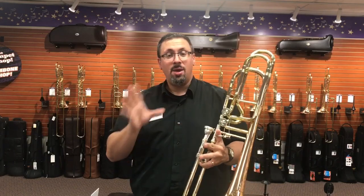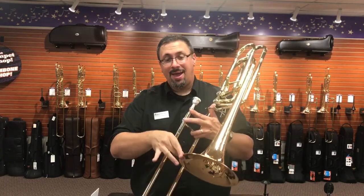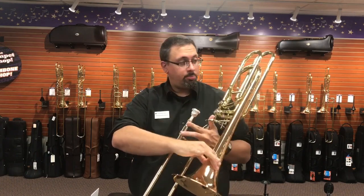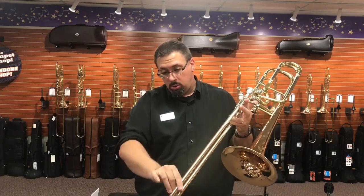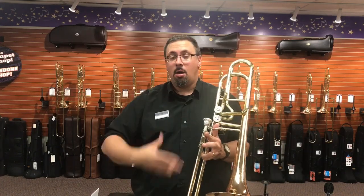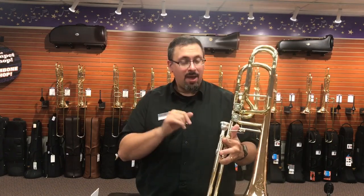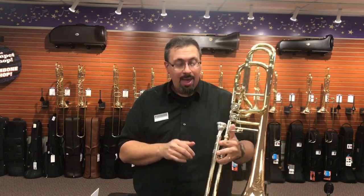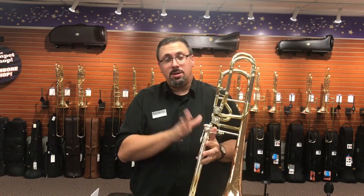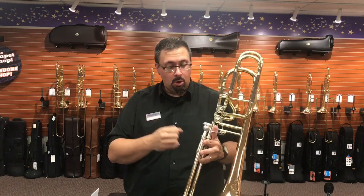The 62HI has a .562 bore, nine-and-a-half inch rose brass bell, rose brass tuning slide, and rose brass outer tubes with a nickel silver crook. All of the same features we're used to seeing in the 88H, just a little bit larger. It does have dual independent rotors as well.